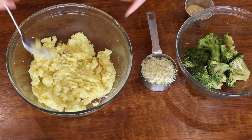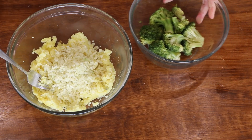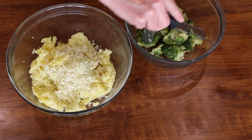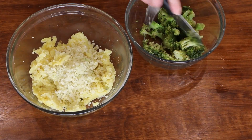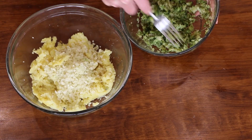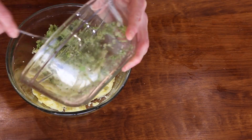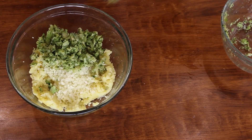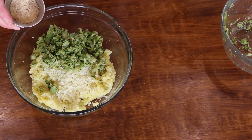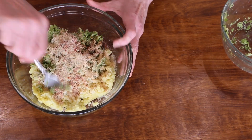Next I have a half cup of riced cauliflower, and then about a cup of leftover broccoli. I'm going to cut this up small so you don't have big chunks in there — they need to be small otherwise they're not going to stick together. For spices I have a heaping tablespoon of nutritional yeast, a half teaspoon each of smoked paprika, garlic powder, and onion powder. If you use salt you could add a little bit, but I don't think they need it.